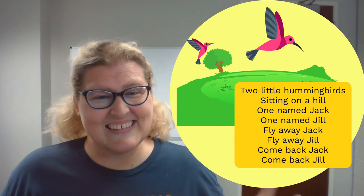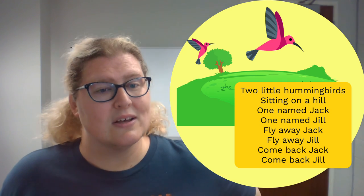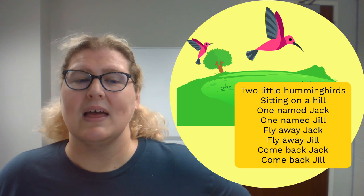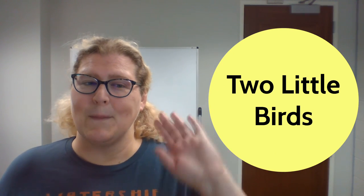Great job moving our hands and getting them nice and strong. You all did a wonderful job. I hope I see you at the library sometime soon. I will see you all later, and thank you for enjoying our rhyme of Two Little Birds. Bye!